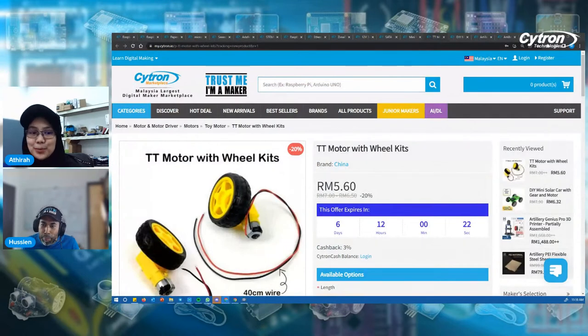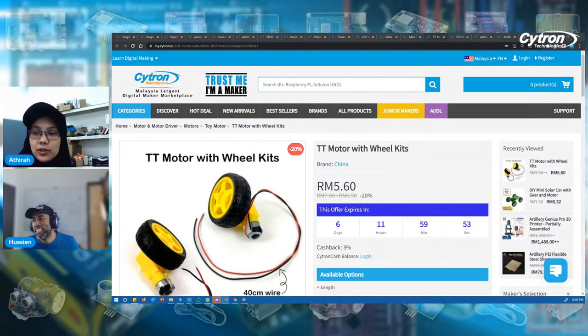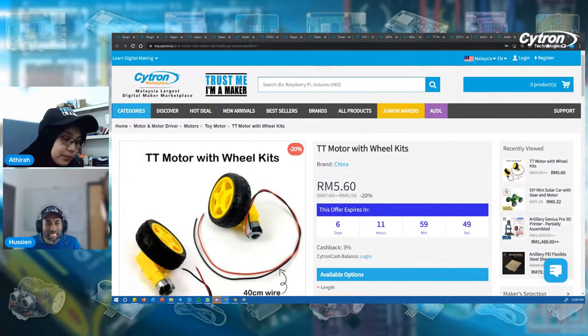We might go a bit more than 12 o'clock since we have a few more products to go. Meanwhile, you can always answer the questions in the comments. To recap — the first question was: name the two different variants newly launched for the Pico. The second question was: name three different programming languages that can be used to program the Xiao BLE. Answer them, and we'll announce winners at the end of the session.